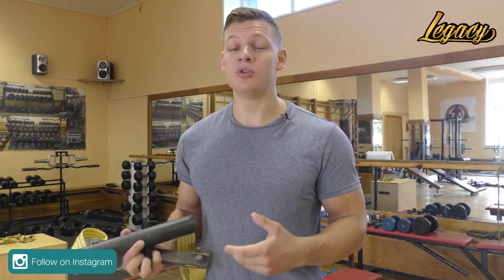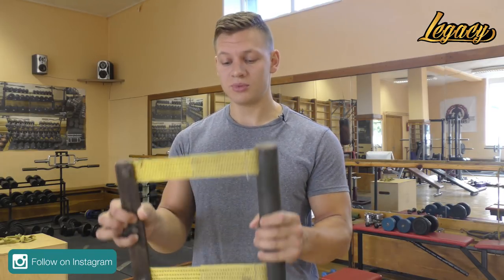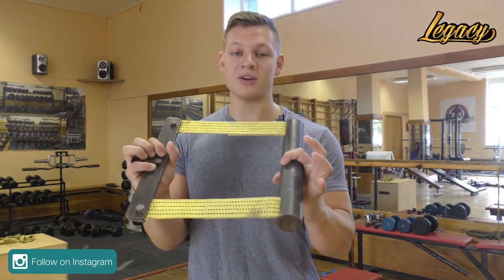If you don't have a winding handle, I highly recommend it. You can buy it from Country Crush, Mazarenko, Armsport, or you can make it yourself — we made ours by hand.